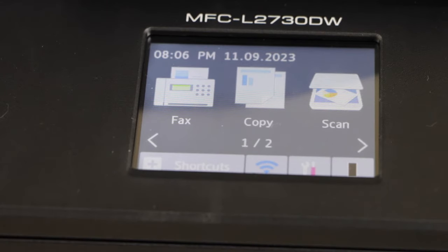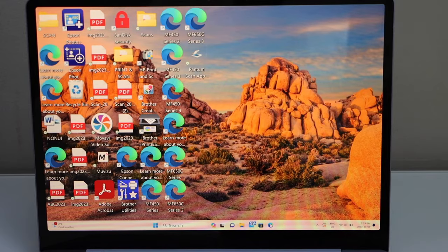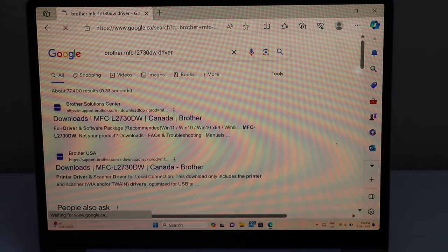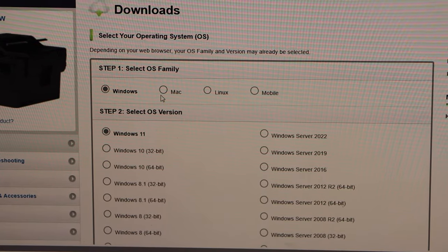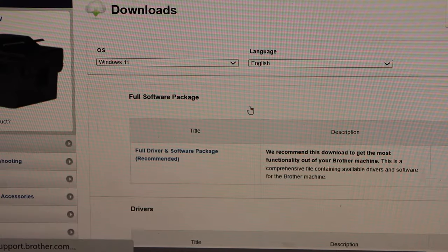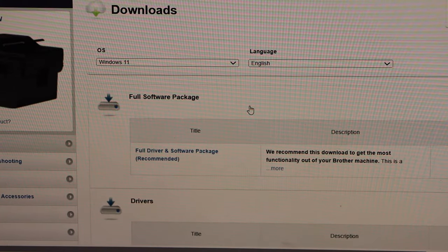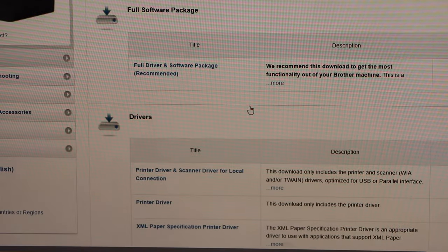Now go to your Windows laptop — we have to add this printer. Open a web browser and type in 'Brother MFC L2730DW driver'. Select Downloads. It will automatically detect your Windows operating system. If you are OK with that, press OK. It will display the full driver and software package, which we need to install — that's the recommended package.